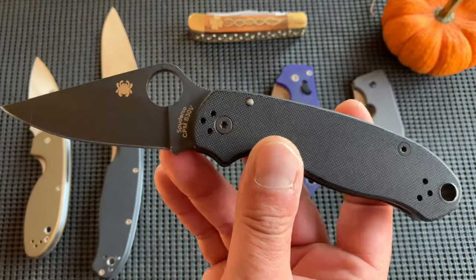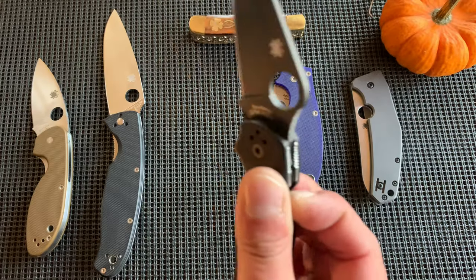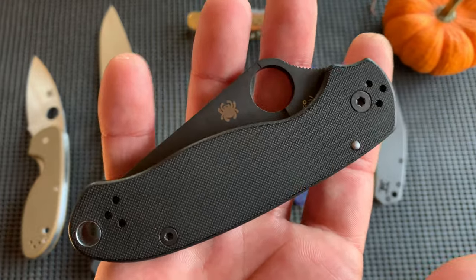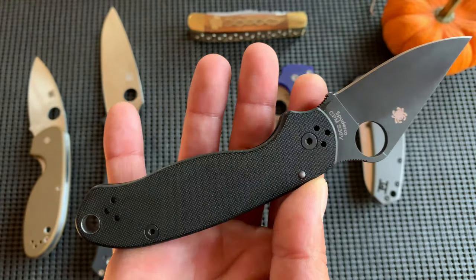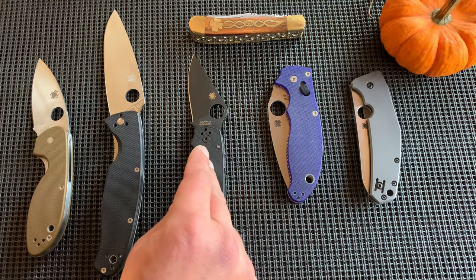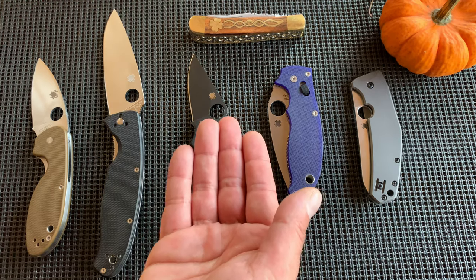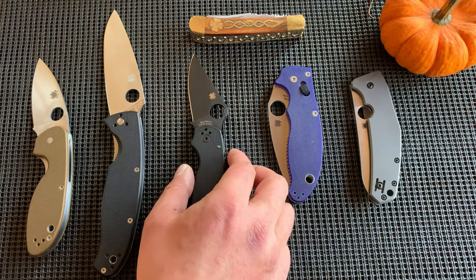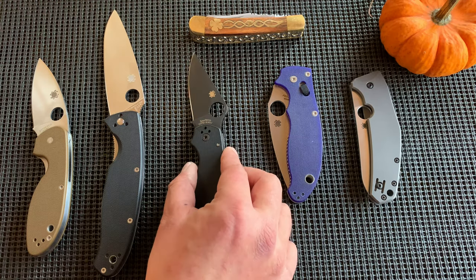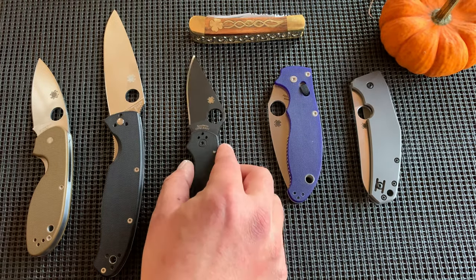The standard Para 3 in S30V is about $120 today. To go to the Maxamet version — which is out of stock pretty much everywhere right now — it's like $180. So you're looking at another $60 jump to go from S30V to Maxamet. Do you need Maxamet? Maybe, maybe not. Is Maxamet cool? Hell yes. Because I love the Para 3, I could upgrade one day, but I don't need to right now.